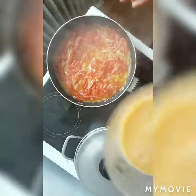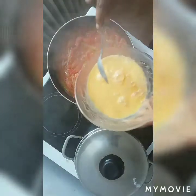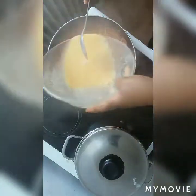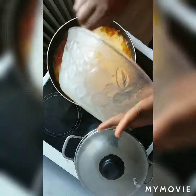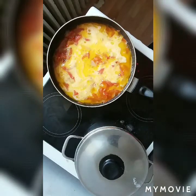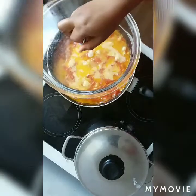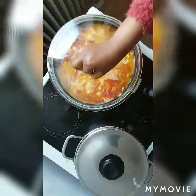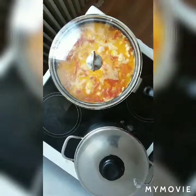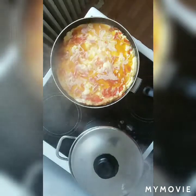So my tomato sauce is ready, and now I have to put my egg — at the last stage I put my egg. See the way it looks! Then I close it for about one minute. At this stage I don't have to turn it — I have to close it so that my egg can cook very well. Then I turn it together.